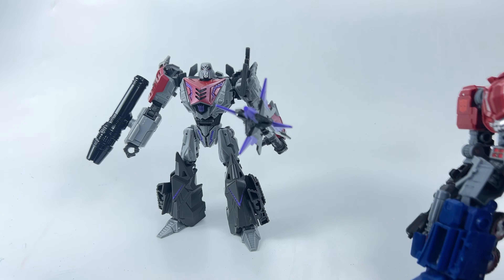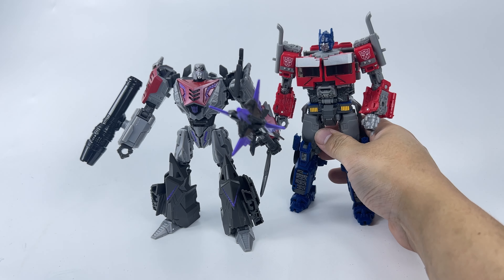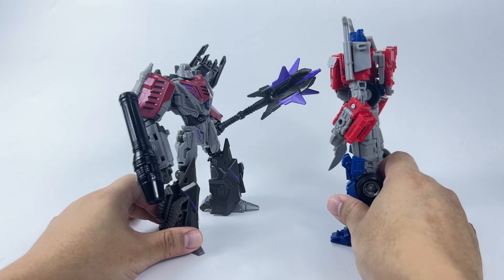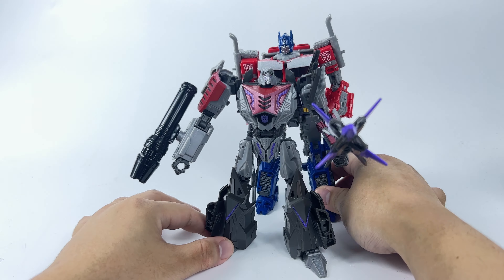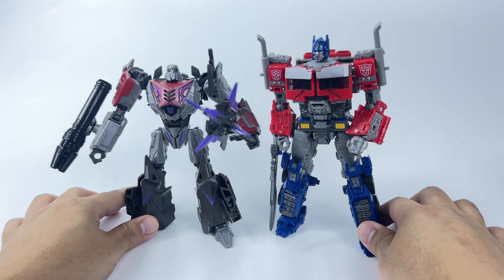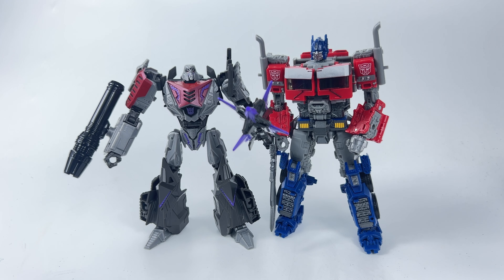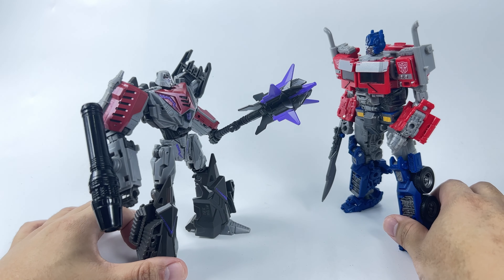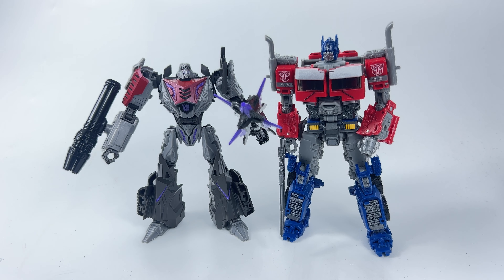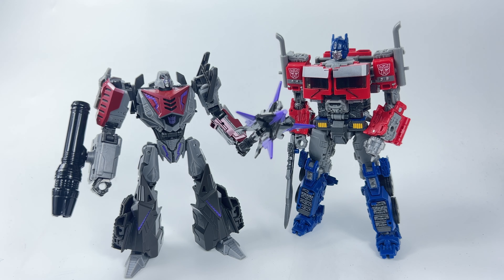And we're not done yet. This is the Studio Series 102 Rise of the Beasts Buzzworthy Bumblebee Optimus Prime, and he is also a Voyager. And my god, the difference in size is just insane. Look at that — it's so bad. What excuse do they have? Is it because of the big mace? Does the mace take that much plastic that they couldn't make Megatron bigger? I don't know what excuse they can give, but yeah, this guy is a real disappointment in terms of size. This Megatron is way too small, and it's disappointing.